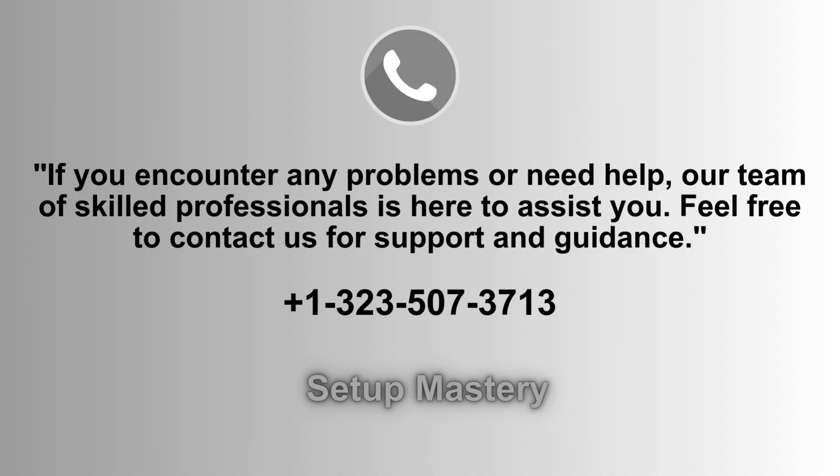If you run into any issues or need assistance, our expert support team is always ready to help. Don't hesitate to reach out for guidance or troubleshooting. Just give us a call at 1-323-507-3713, we're here for you.